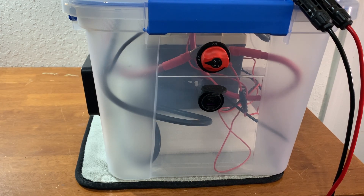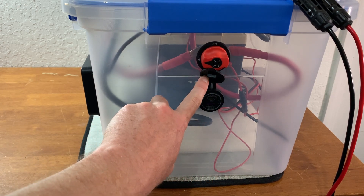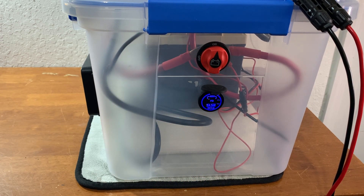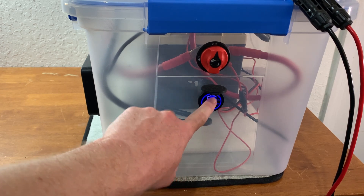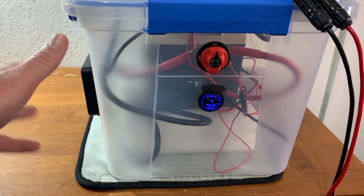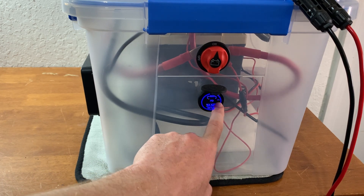Another thing I added is this USB output device so that I can charge laptops, tablets, cell phones, all of that. It's a pretty handy little thing to add, and it works really good. This is a 65-watt USB-C power delivery, and then an 18-watt quick charge USB-A connector. It's just for a little bit of added compatibility so that I don't have to plug laptop and tablet adapters into the outlets — I can just run it straight off of the 12-volt. And it has its own on-off switch, which is really handy.